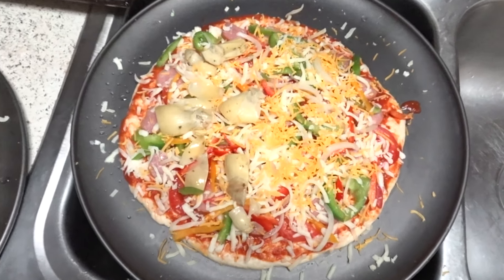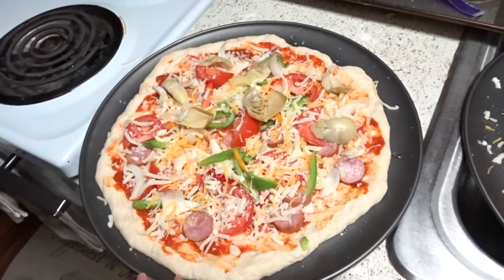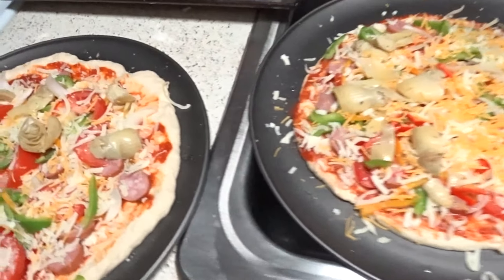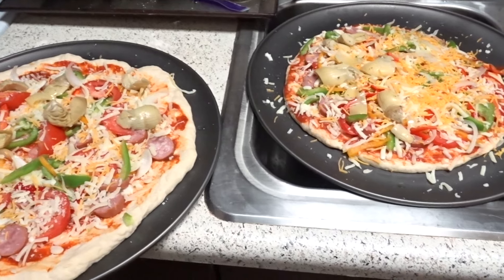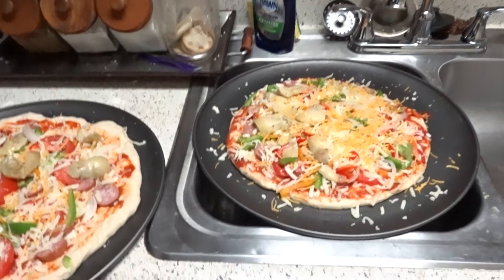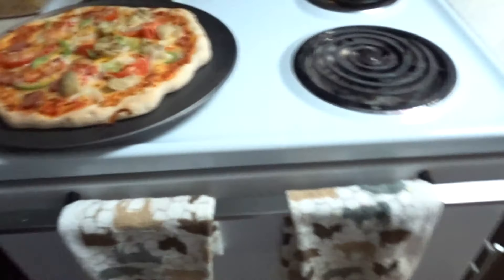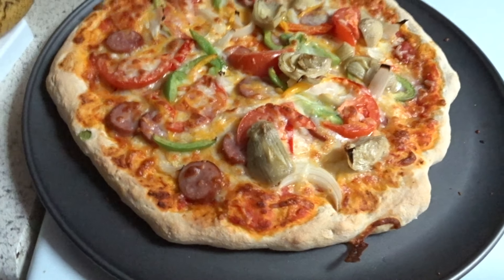Alright guys, we have my pizza here and Billy's pizza there. Now they're going in the oven at 450 degrees. The dough said 10 to 15 minutes, so we'll see you guys back in 10 to 15 minutes.